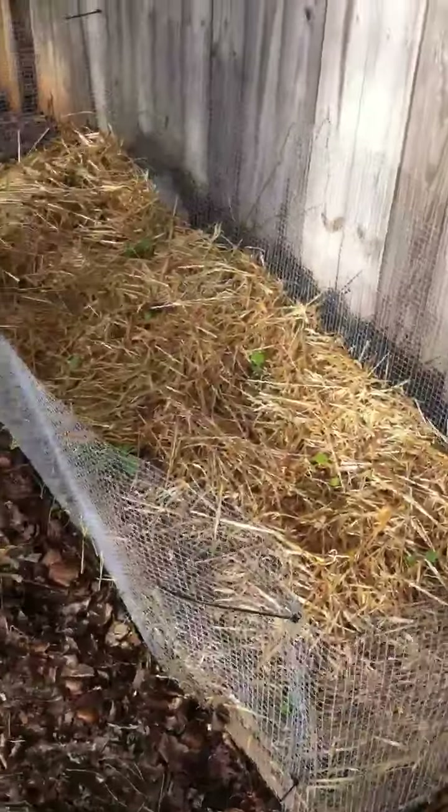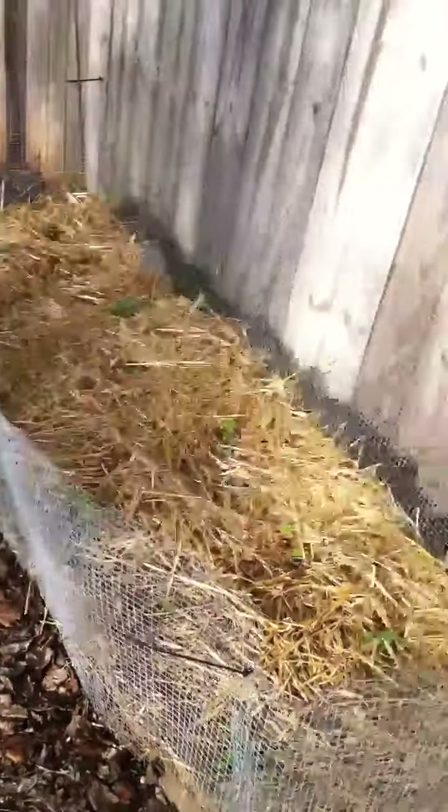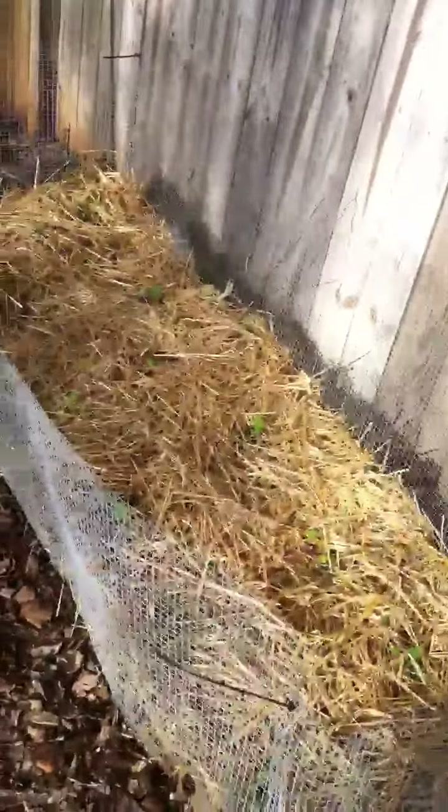Over here I've got some more bok choy waiting to come up. And this is actually my other broccoli bed — I believe the stuff I showed you up there is the broccoli Decisio, and this is the broccoli Calabrese. It's a different type.